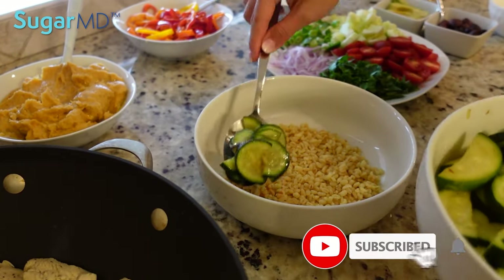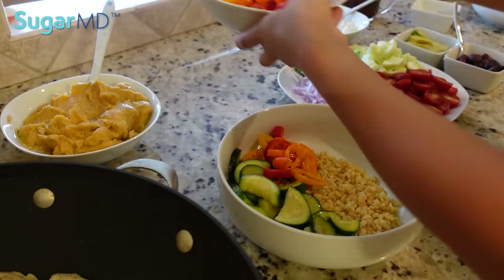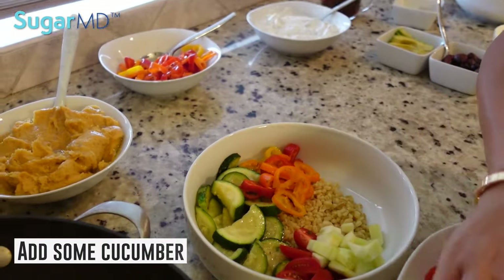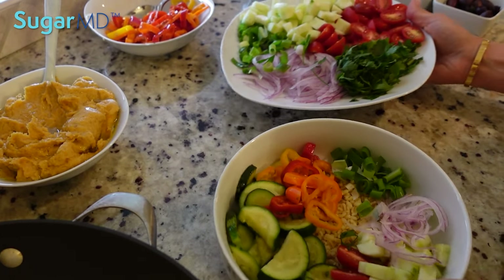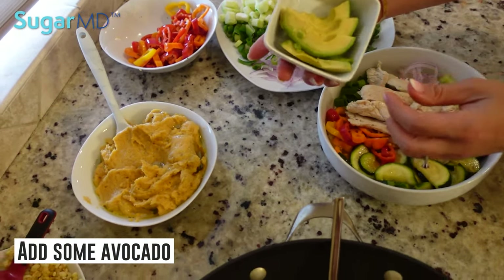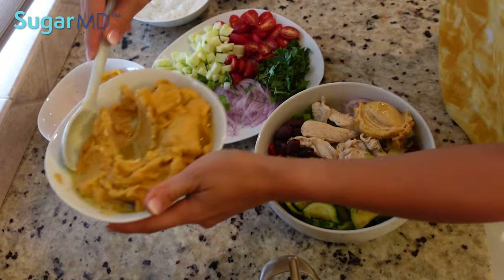Then I'm going to add some zucchini, some of the red, yellow and orange sweet peppers that we had, and I'm going to do some cherry tomatoes alongside some cucumber. I'm going to do some sliced red onion, some green onion. Now let's get to the chicken. And I'm going to add some avocado right here on the side, some kalamata olives, and some of the hummus here — just one scoop of that.